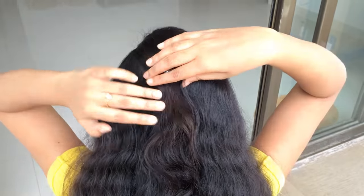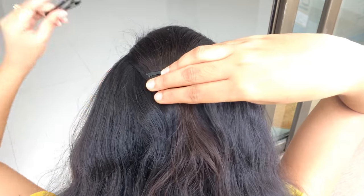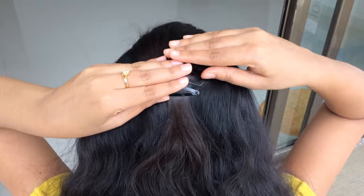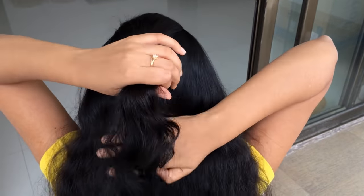Make sure your hair is thoroughly brushed to remove all tangles. Grab a good size section of hair on the top centre of your head and secure it with a clip. This will be for a firm middle strand. By doing this it will be easy for you to manage the other two strands in a three strand French braid.